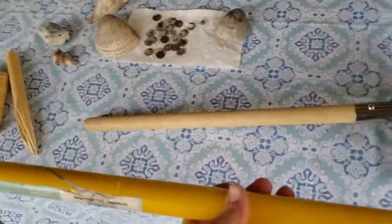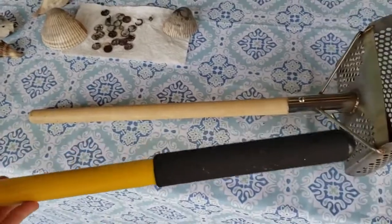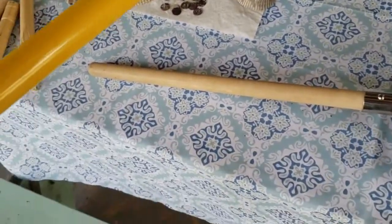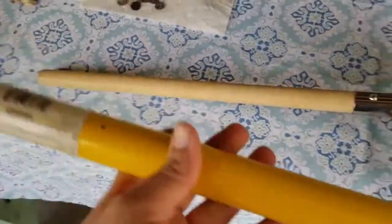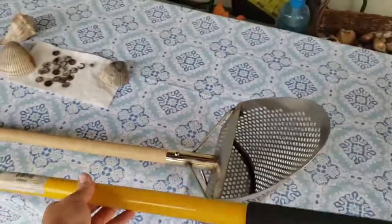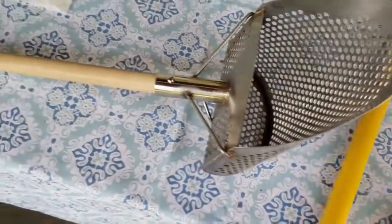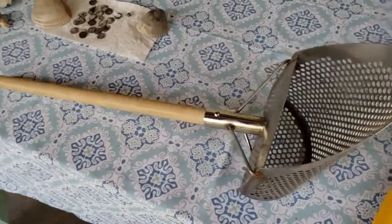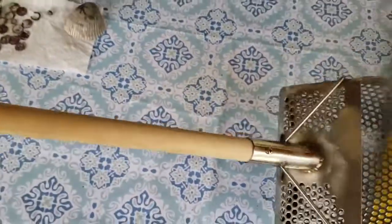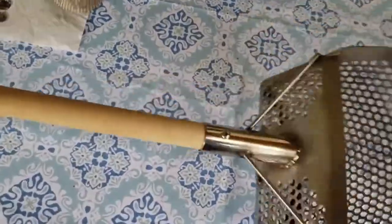I got this fiberglass handle off a shovel from Harbor Freight — I might give that a try. Or I might go ahead and try to get a carbon fiber handle. But for now I'm just gonna use this shorter stick since I don't think it's gonna break as easily as a longer stick.